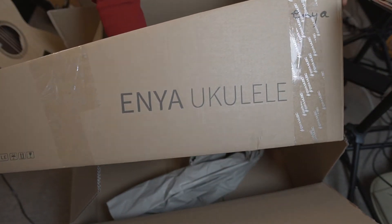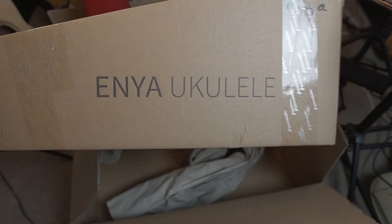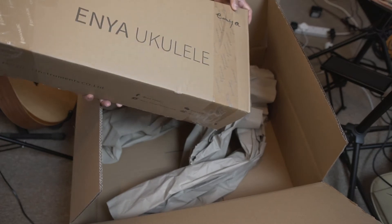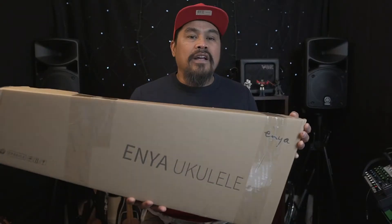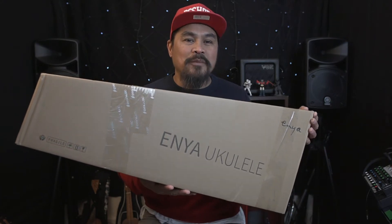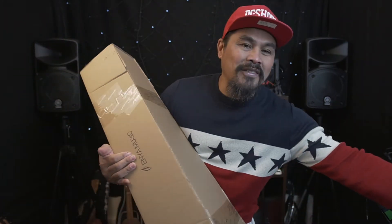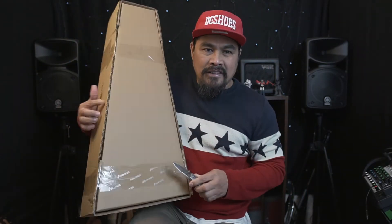This box is called Enya ukulele. I've got another ukulele, guys! So there is another box inside the box. We're gonna open this box again — I think I need my knife again.